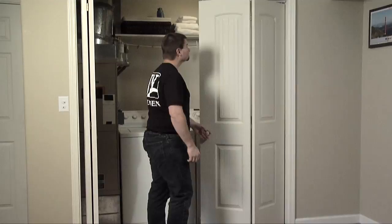Once you've accurately recorded the measurements for your opening, you're ready to purchase your new bifold doors.